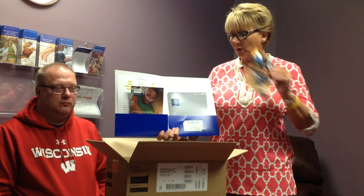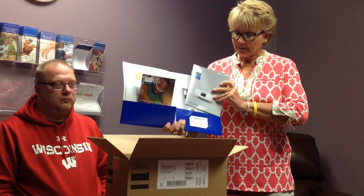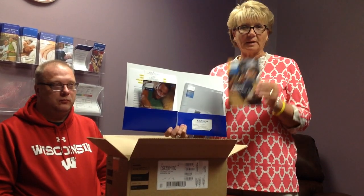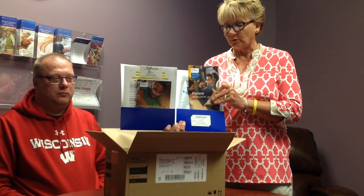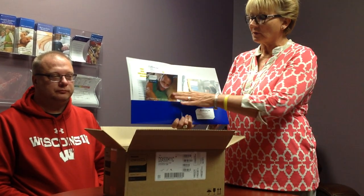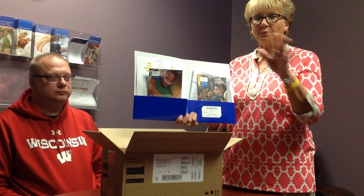Here is the box that you will be receiving. On the top is going to be a folder. Inside this folder is going to be your manual for the machine, manual for the humidifier, and a quick reference guide for the most important points on how to use the machine so you don't have to look through your whole manual. Also in this folder is a little bit about sleep apnea, which you've been diagnosed with, and you're going to be hooked up with Dream Mapper, which we will get into later.